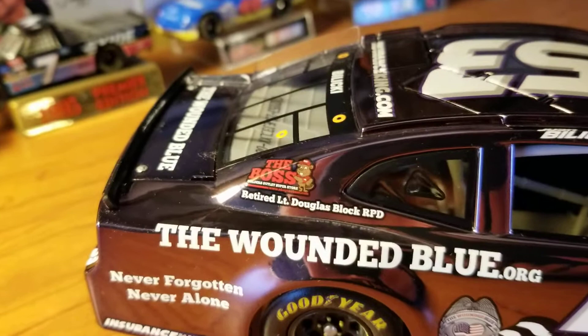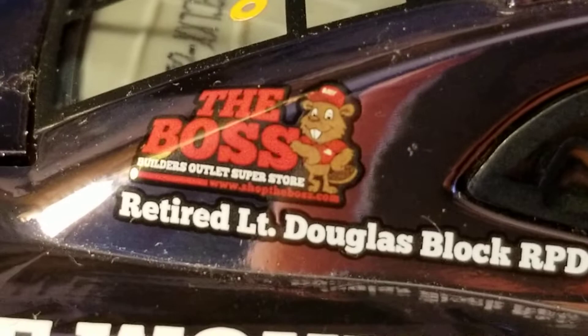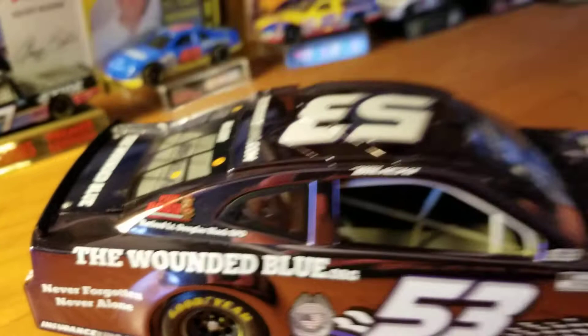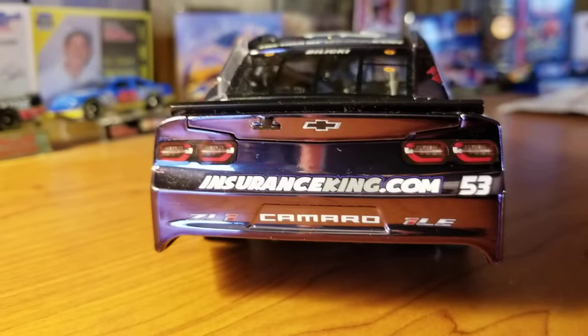Sponsors: you've got Insurance King, TheWoundedBlue.org, Never Forgotten Never Alone, InsuranceKing.com. You've got nothing on the A or B post — well, you do have something on the A post, but it's just that. C post, you've got The Boss — Builder's Outlet Superstore with a little beaver or something — ShopTheBoss.com. Retired Lieutenant Douglas Block, RPD — some police department. InsuranceKing.com on the back, The Wounded Blue on the deck lid, and InsuranceKing.com on the roof.